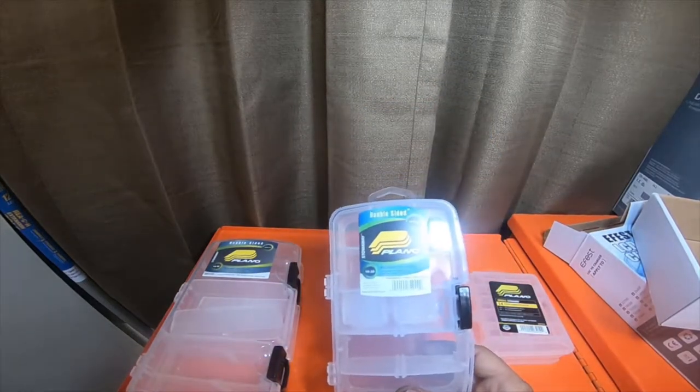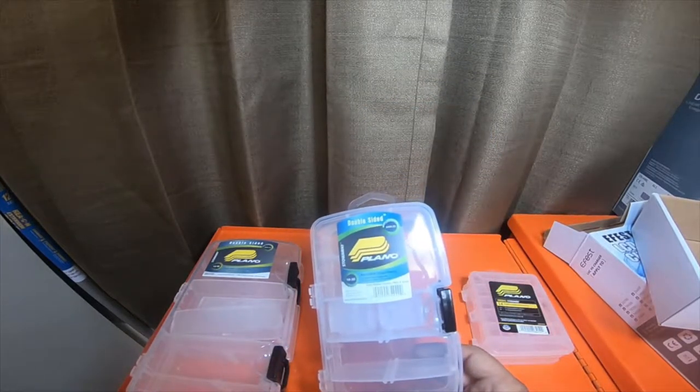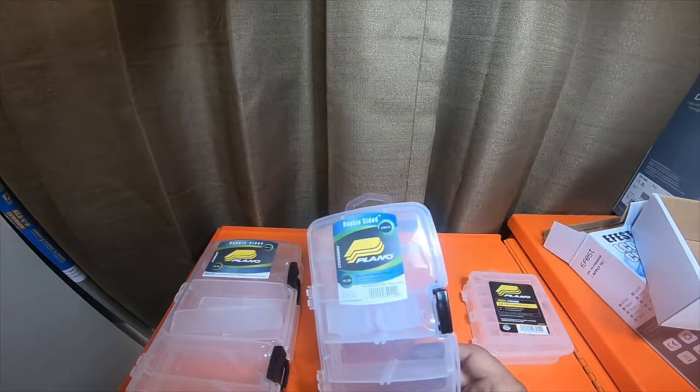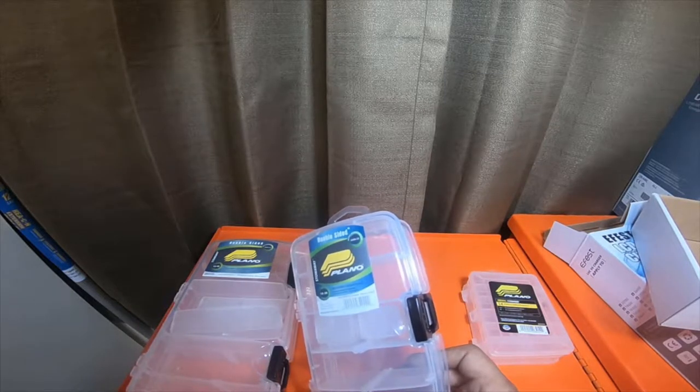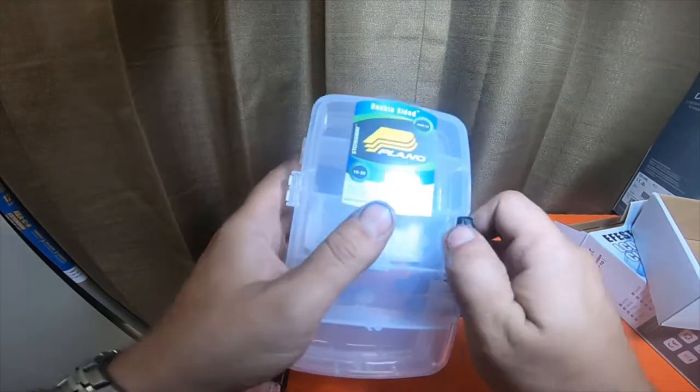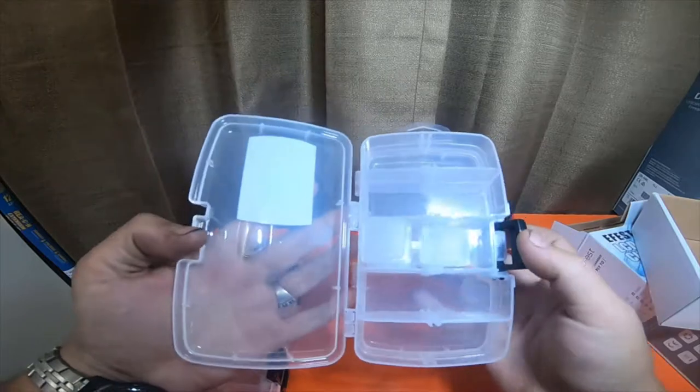I also got this double-sided Plano. It is part number 10-20, or it could also be model 3449-22. This one is also double-sided — it just has bigger hinges. This one was like $3.70 something.